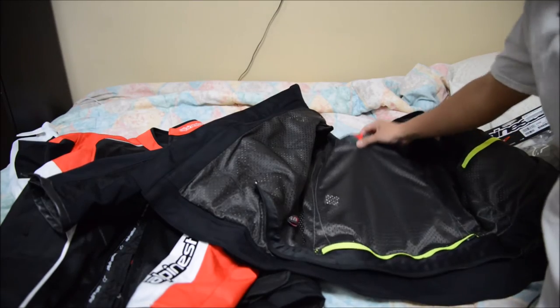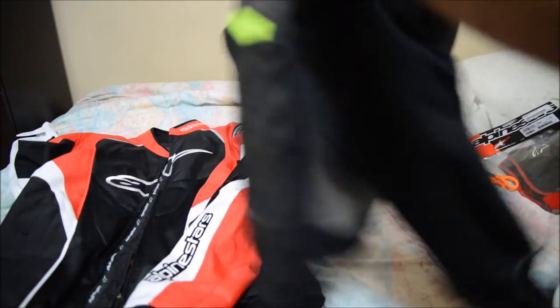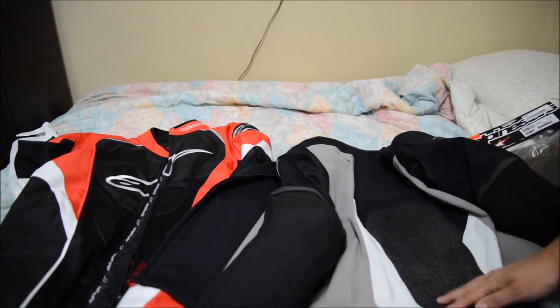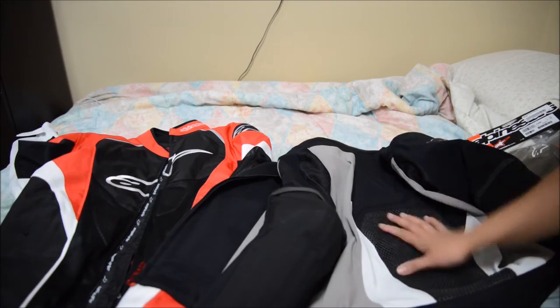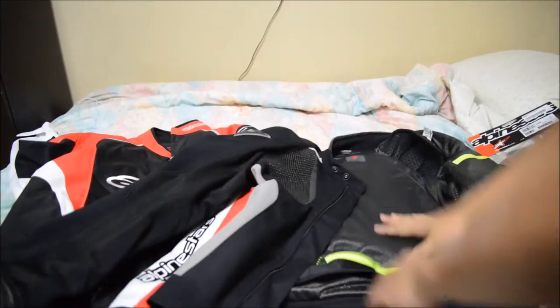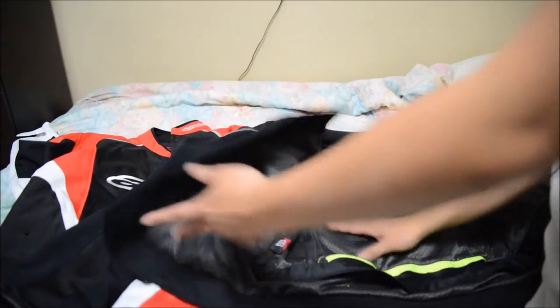And that's pretty much it — it sits in there pretty well. Now the jacket has a back protector, and you can kind of see the 3D mesh material right here. It is a little bit thick so it's going to add a little bit to the jacket, but I feel much better having a back protector rather than not.